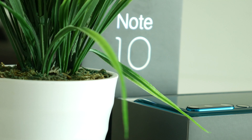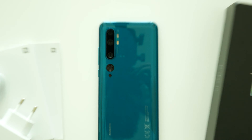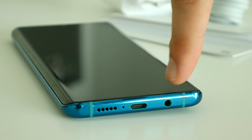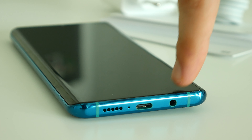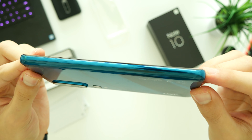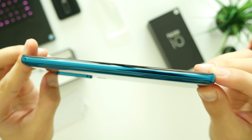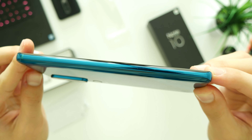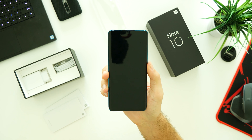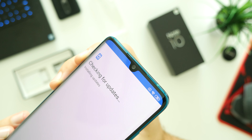The first thing that attracts our eyes is of course the Penta camera setup with dual flashlights. The main camera shoots at a massive 108 megapixels, followed by a 12 megapixel 5x optical zoom, 8 megapixel portrait, 20 megapixel ultra-wide, and 2 megapixel super macro lens. It ranks first on the DxOMark list together with the Huawei Mate 30 Pro.